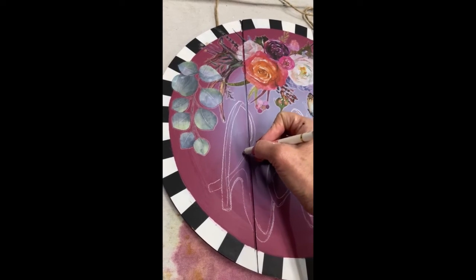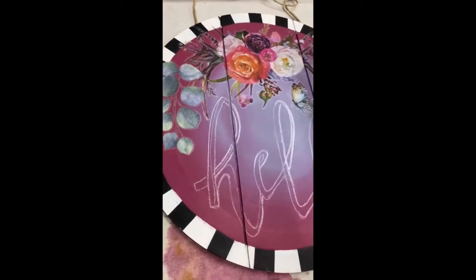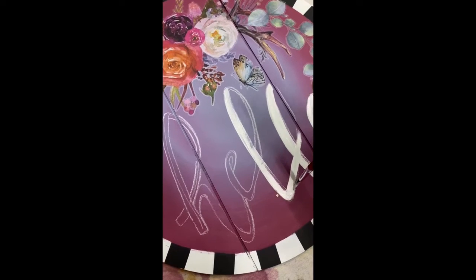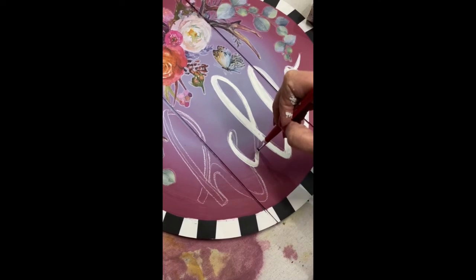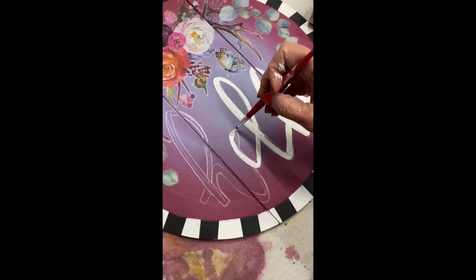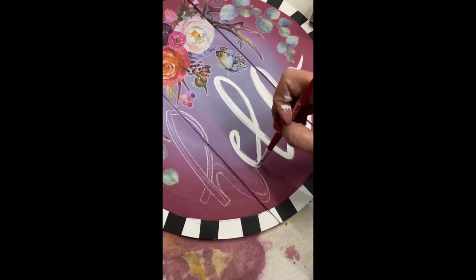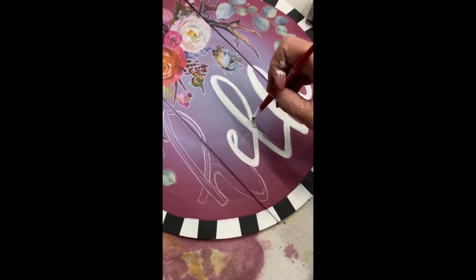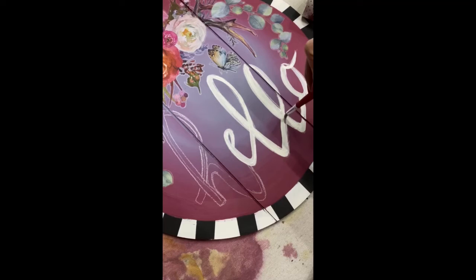We're adding some hand lettering now. I'm using my chalk pencil to spell out the word 'hello.' I know this looks really difficult — I actually offer a course on hand lettering that walks you through step by step how to draw and write out words that you can add depth and dimension to. I've got it all drawn out here and I'm just filling in with a small artist brush using Fluff paint to fill in the letters. I will add the link in my description where you can find this hand lettering course.